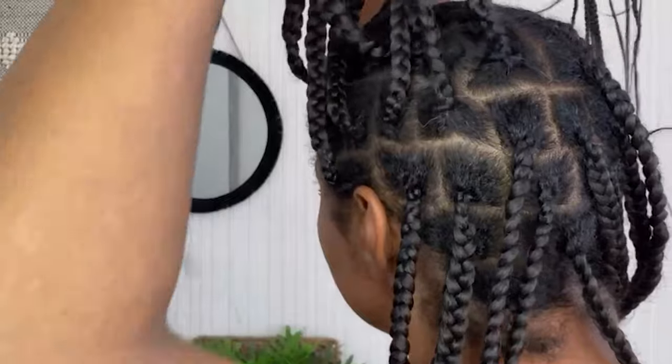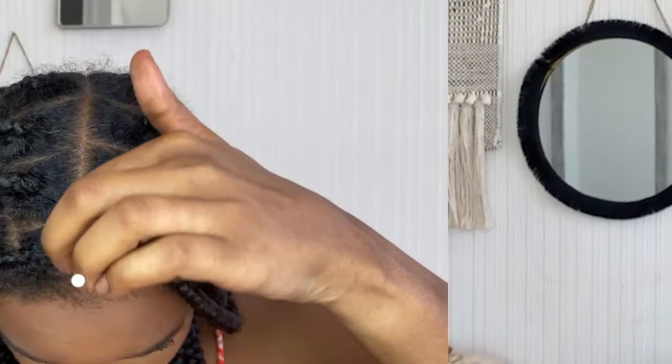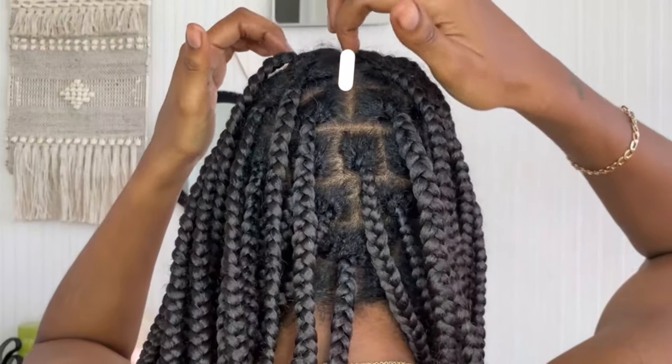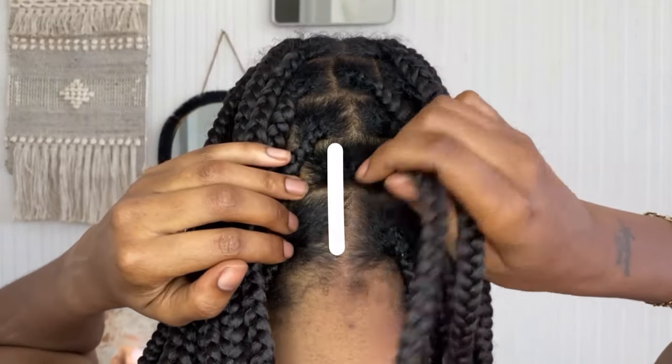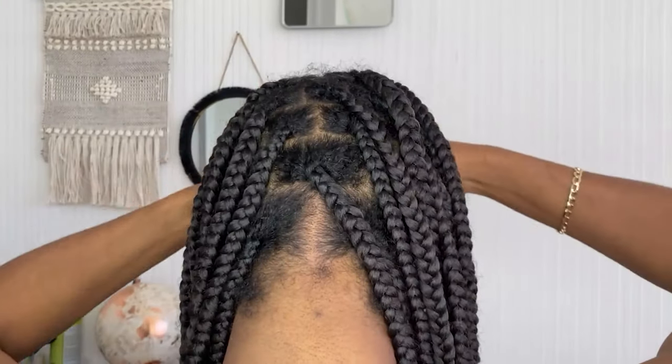I'm just showing you here all the partings that I have — yes, they're not absolutely neat, but I did them by myself. First you want to start off with a middle parting all the way down the back of the head. I've got a plait hair in between, however I did start off by parting down the middle of my head and two pigtails.